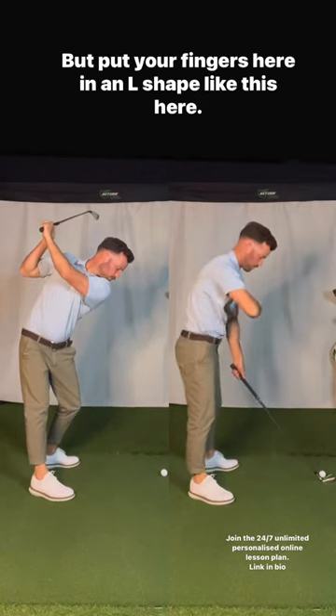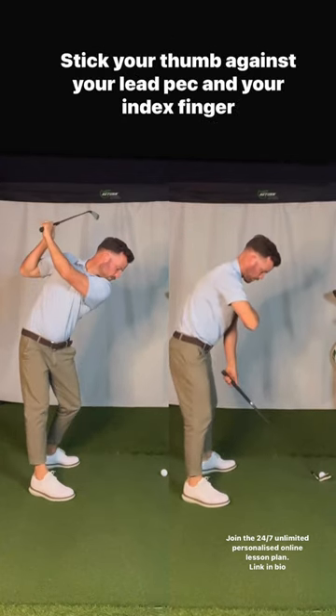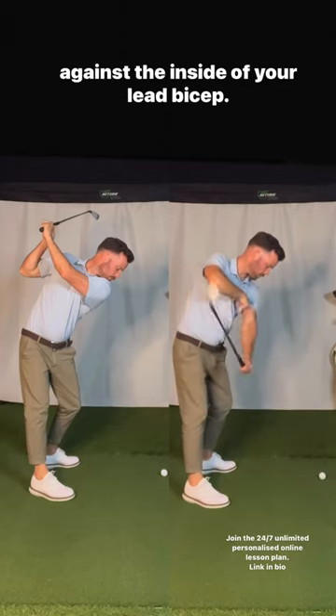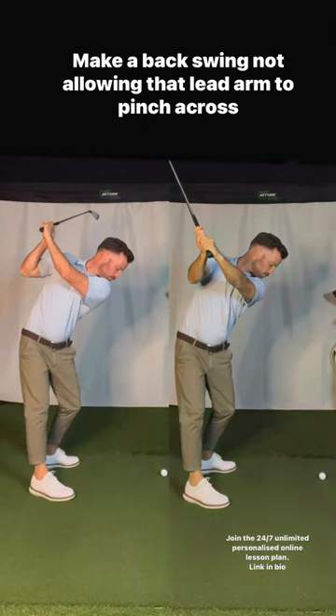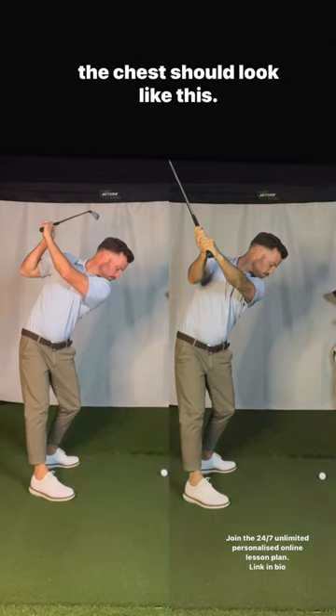Put your fingers here in an L shape like this. Stick your thumb against your lead pec and your index finger against the inside of your lead bicep. Make a backswing, not allowing that lead arm to pinch across the chest. Should look like this.